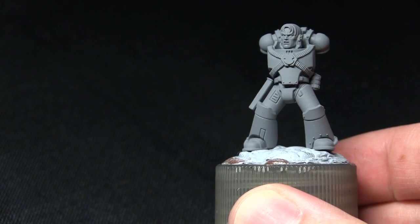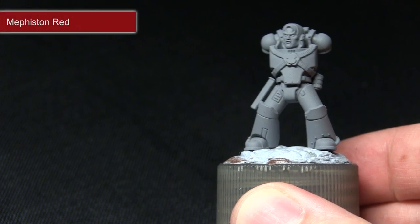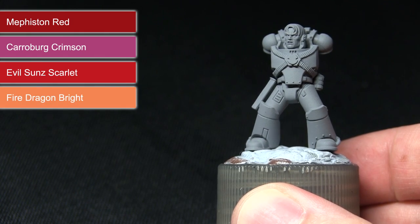The first task in painting this miniature is to paint all the red armour. We'll be applying a base coat of Mephiston Red followed by a wash of Carroburg Crimson before highlighting with Evil Sun Scarlet and then applying a second highlight of Fire Dragon Bright.